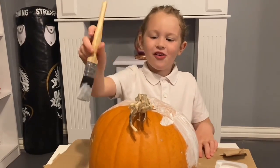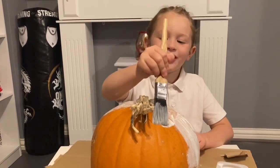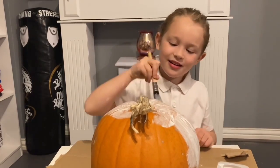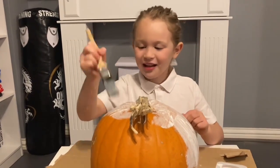First I'm going to put a horn. Then I'm going to put some eyelashes. Then I'm going to put some arms. And then I'm going to put a mouth and some hair.